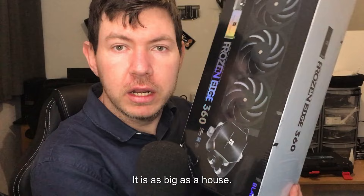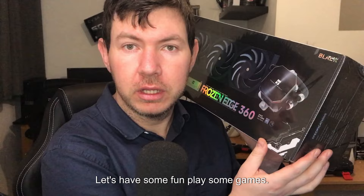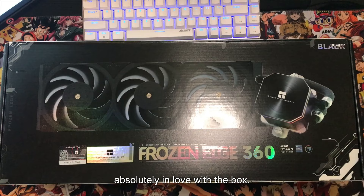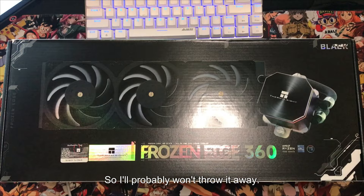In all seriousness, let's unbox it, let's have some fun, play some games, and jump into the benchmarks. Let's unbox this Frozen H360 — as you guys can see, it's very well packaged and I'm absolutely in love with the box. It looks amazing, so I probably won't throw it away. I like the black and white look of it.